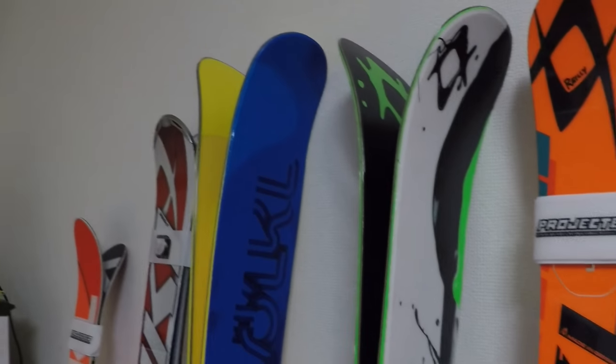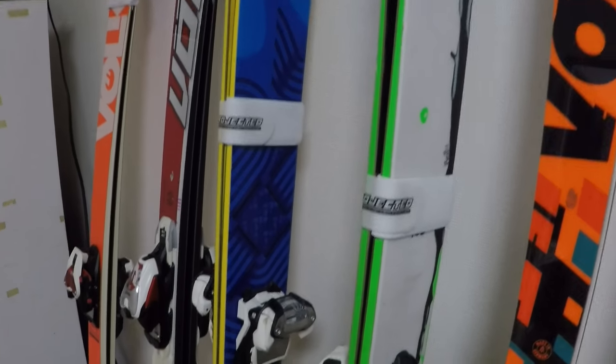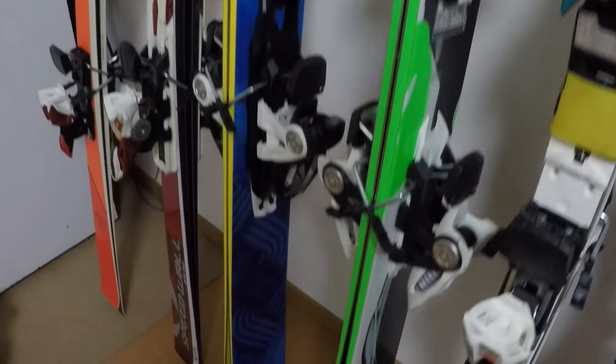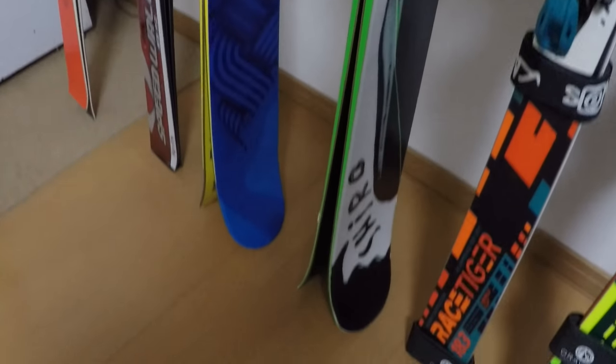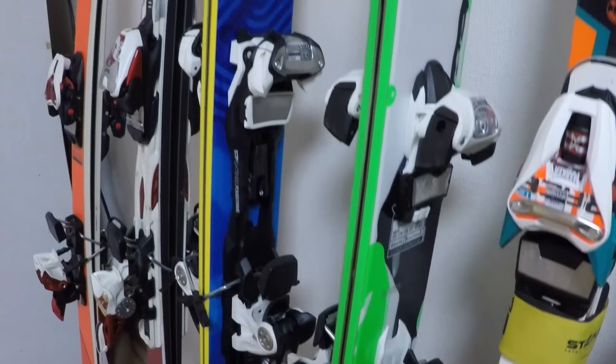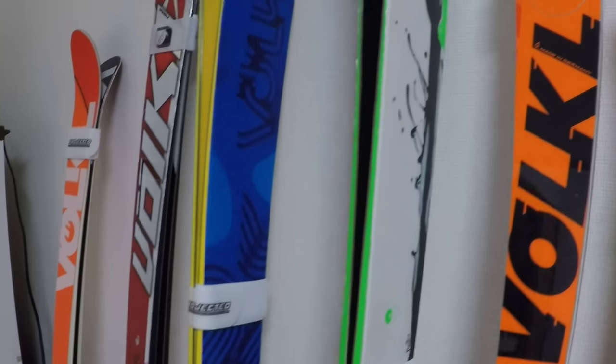This is the Shiro — it's a few years old, but as far as I'm concerned powder skis last forever until you break them, because you don't really need good edges on them. These have hit a fair amount of rocks in Aspen, but they still ski powder exactly the same. This is the 183 Shiro.